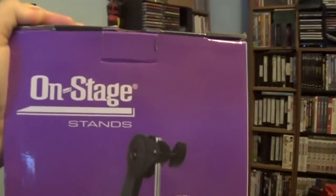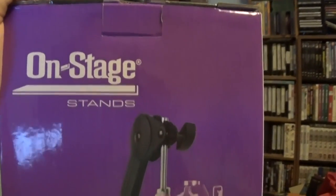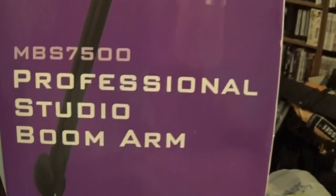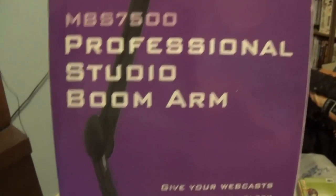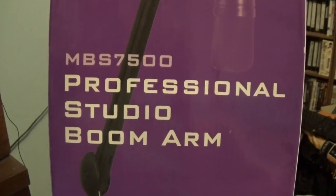And please, no comments about the mess in the background, thank you very much. It's an On Stage Stands MBS 7500 Professional Studio Boom Arm. Very good mic stand, and that box fell — I'll pick it up in a little bit. But that's what we have going on here and I love that thing.